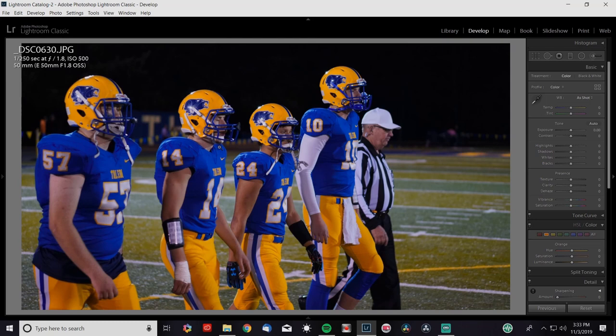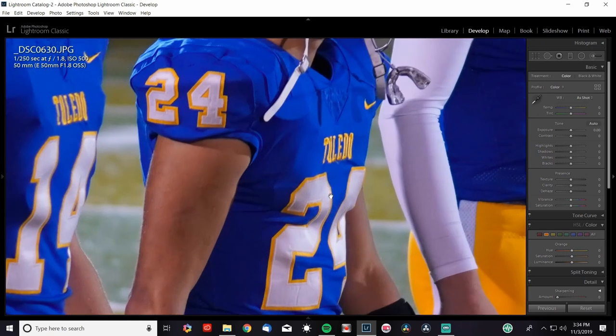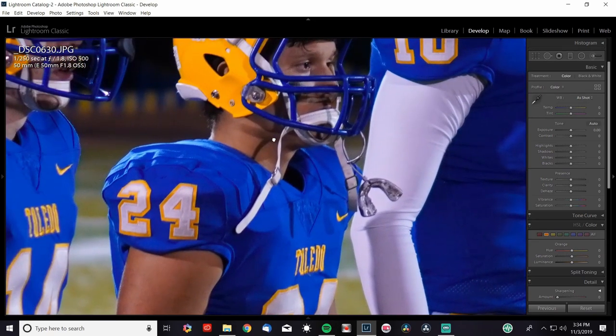Now we're into football. Straight out of the camera, these colors are just popping off the screen — so vibrant. The yellows and blues are really great. ISO 500 at 1/250th of a second. I did put on auto ISO and adjusted everything else myself. I was able to use 1/250th because there's no action — these are the captains walking out for the coin toss. It's nice and crisp and clear; I'm really impressed with the photo.